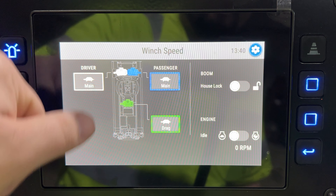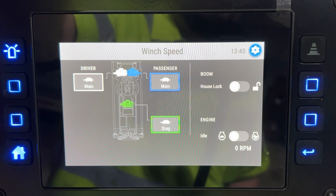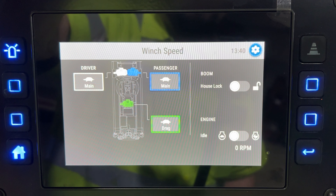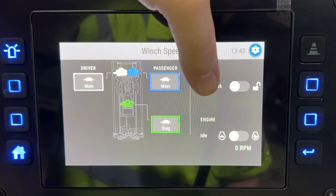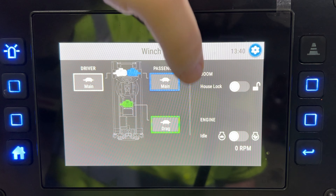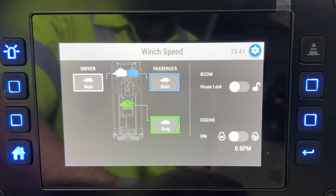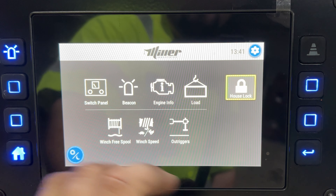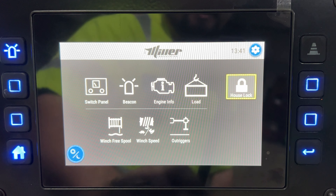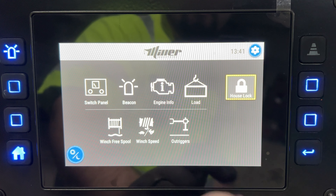The winch speed screen is where you change from turtle to rabbit, slow or fast, on your mains and drag winch. Your auxiliary winches are not two-speed. You can lock and unlock your house lock from here and idle your truck up from here as well. Sometimes the back button doesn't actually take you back — you might have to hold it for a second.